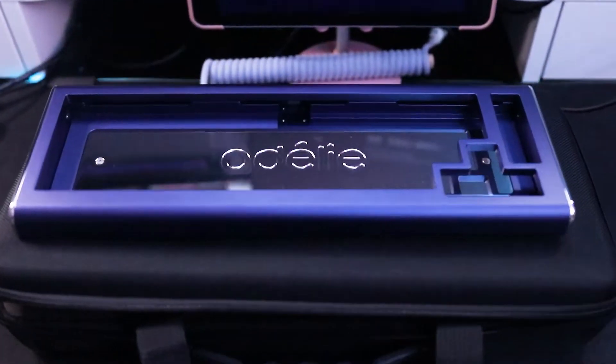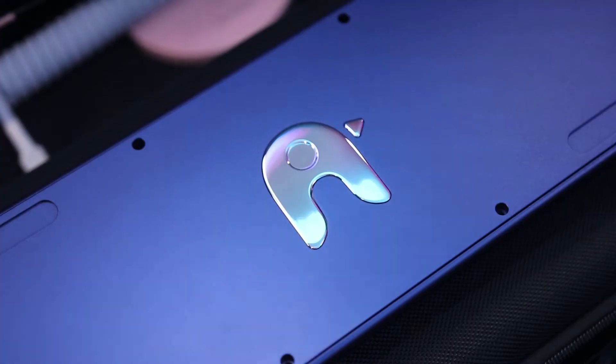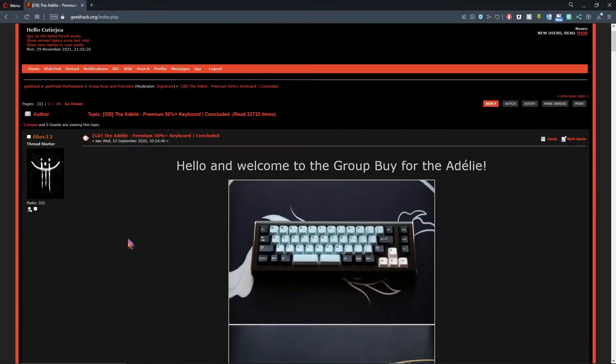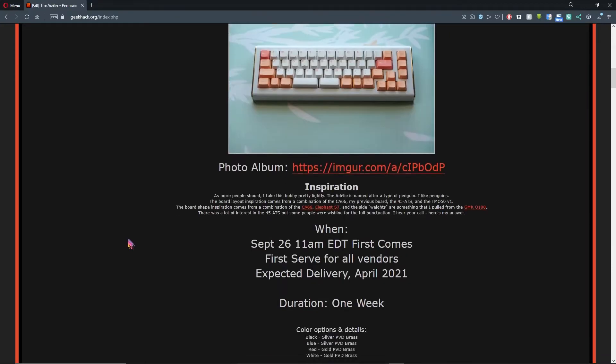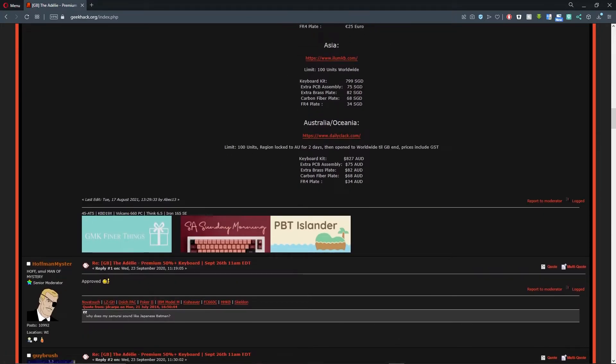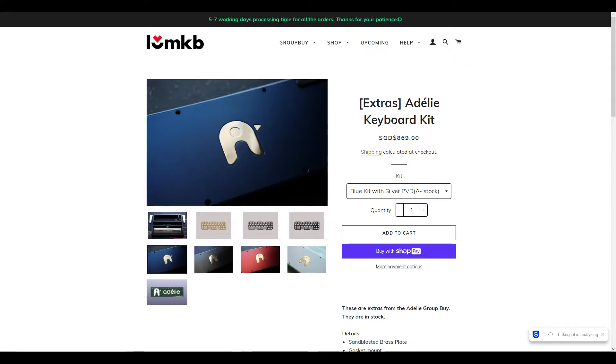This is not a deli keyboard — it is a penguin! This 50% keyboard was in a group buy back in early 2020, so sadly it's sold out everywhere except in one store.